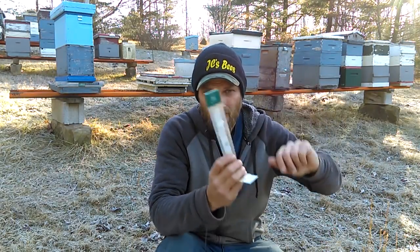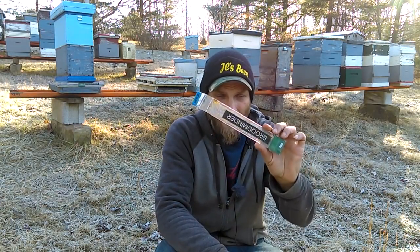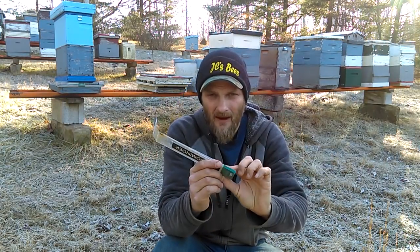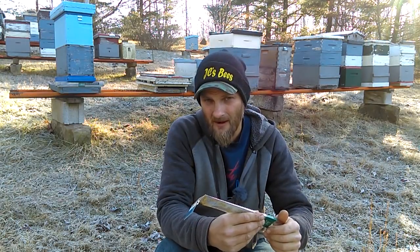Within the last few weeks I set this nuc up here behind me with BroodMinder — I got two sensors and the hive scale underneath the hive. And I had problems with one of the sensors, this sensor here actually. I put a new battery in it, put it in the colony, and within about two days the battery was dead.